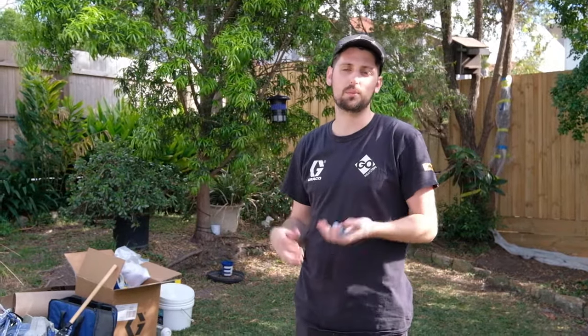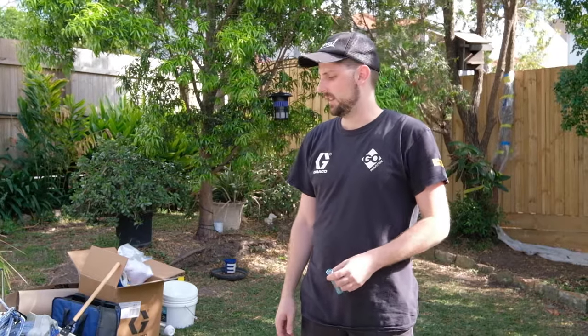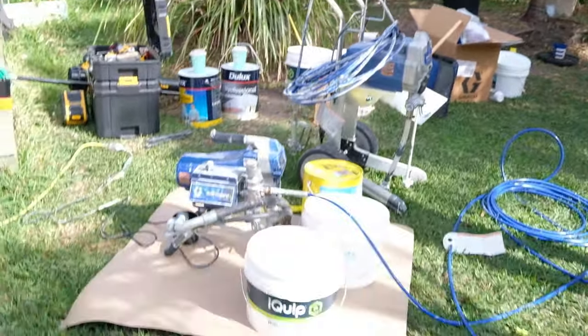We're working with all water-based paints here which makes life a lot easier. All of our clean-up, all of our thinning is purely with water. It's just really awesome for domestic use. We're spraying a stain because it is such a low viscosity material. What we want to use is 100 mesh filters in both our gun and our manifold filter as well.